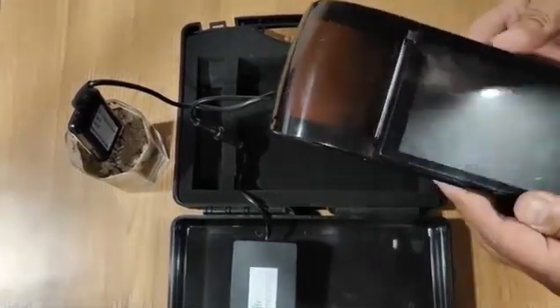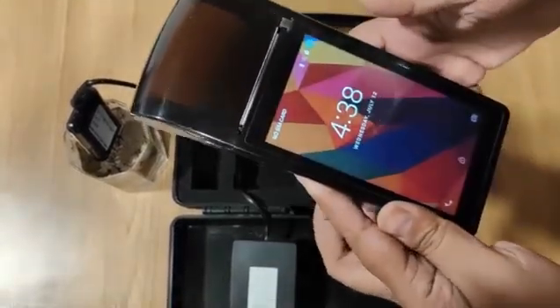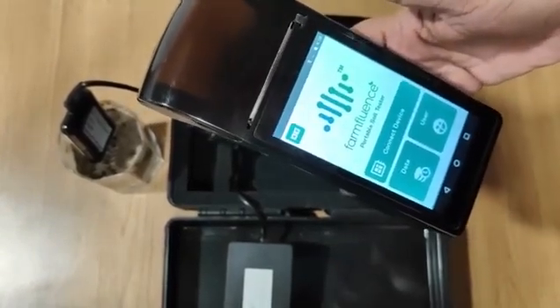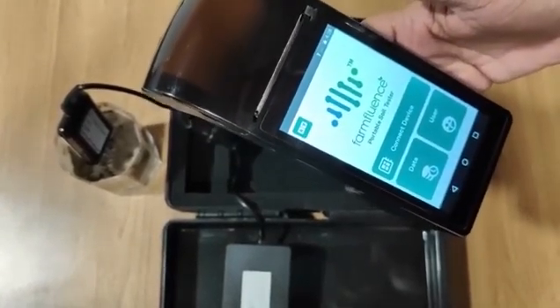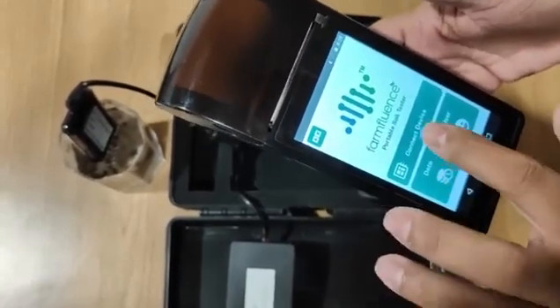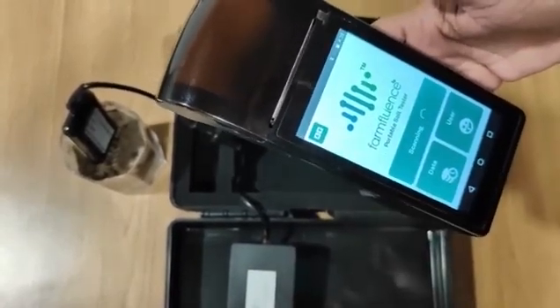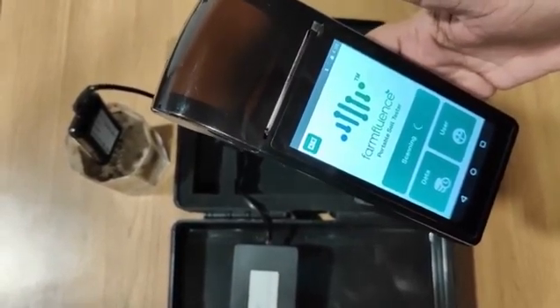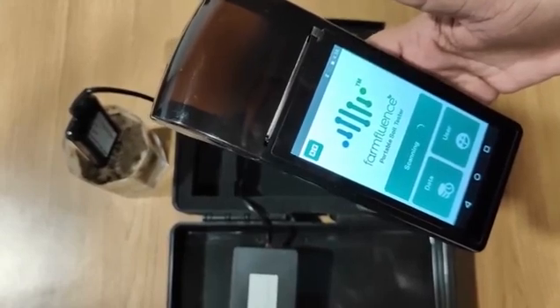We have developed an app for this. The app takes data from the soil tester via Bluetooth and also allows manual entry of farmer details and other parameters of the farm.